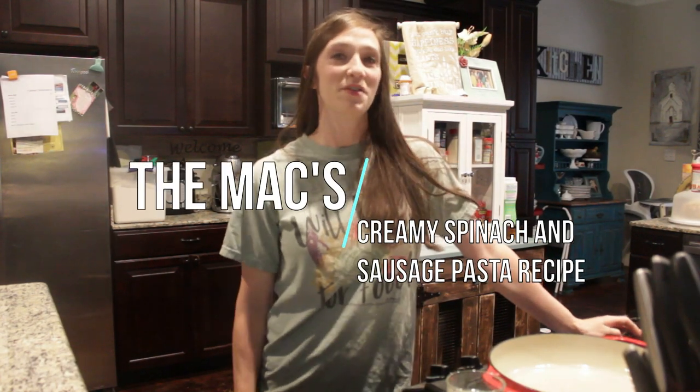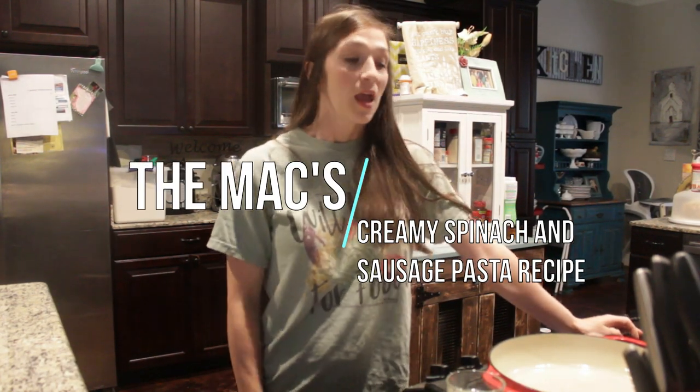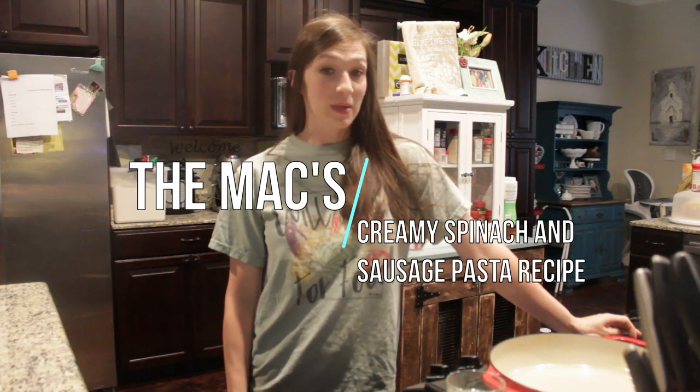Hey guys, thanks for tuning in to the Max. Today we're going to be doing something a little bit different — we are doing a collaboration with the Purposeful Pantry. Be sure to check this out; I'm going to post a link in my description that's going to take you guys to some awesome channels that have come together and put together some recipes for you.